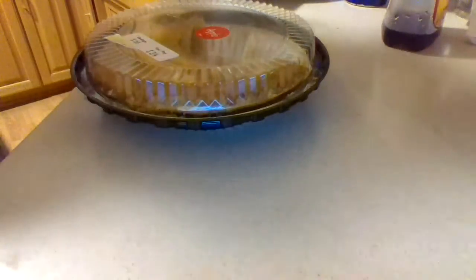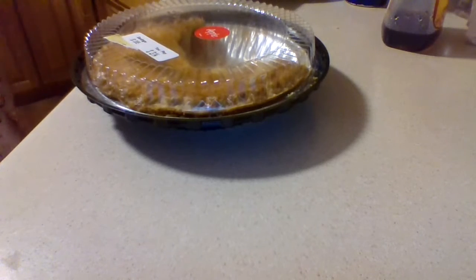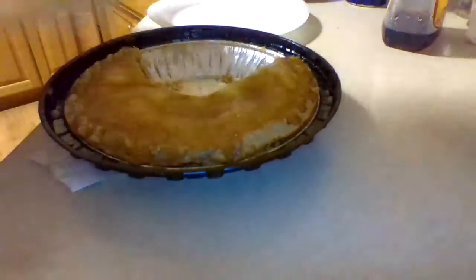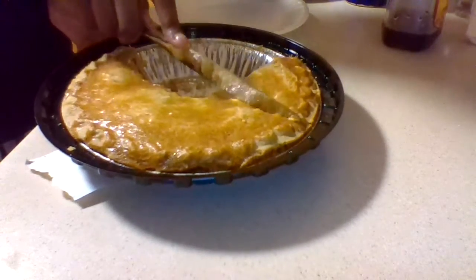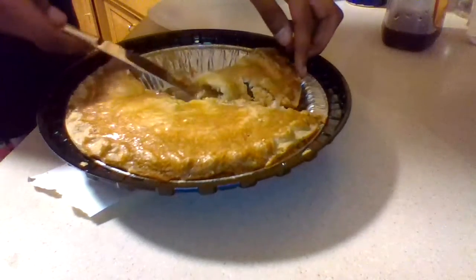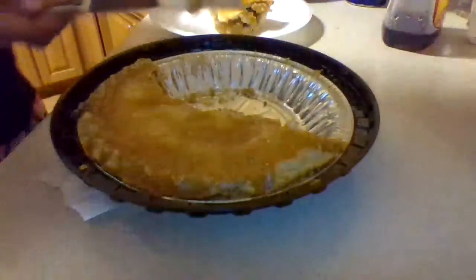I'm going to show you how to properly cut a piece of pie. So we're going to have a triangle shape, like right here. And then you want to put it on your plate. This looks something like this.